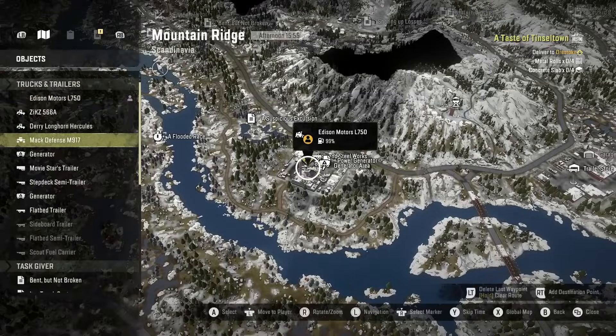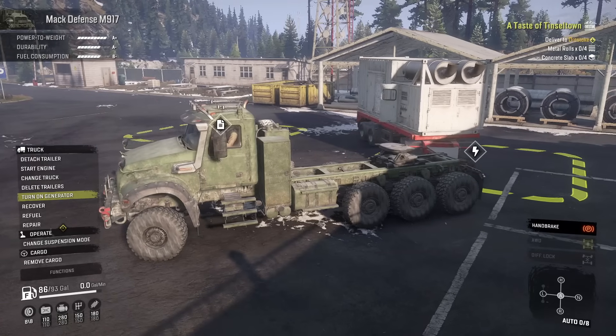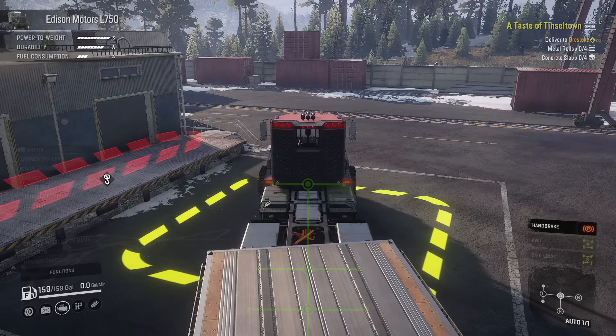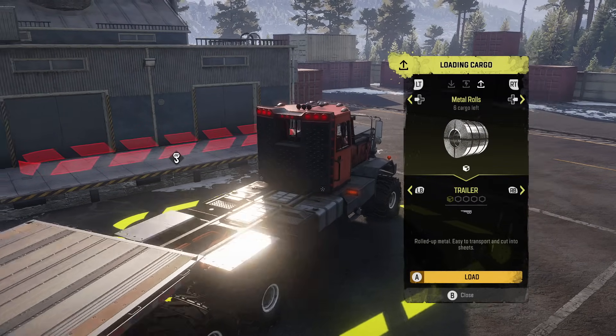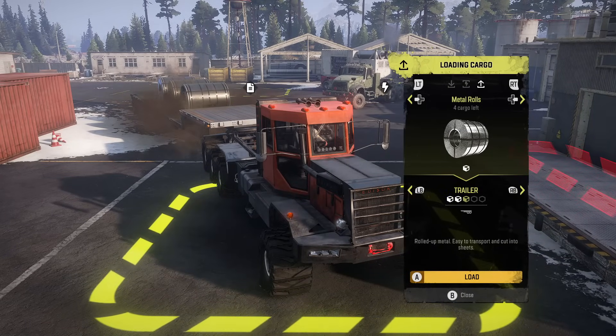No energy in the zone. Fire up the generator and then you've got to wait for it to power up — because that's how SnowRunner works. Then change trucks again. Metal rolls — craft, craft, craft. Okay, we have six in stock. Now we can load up: one, two, three, four.